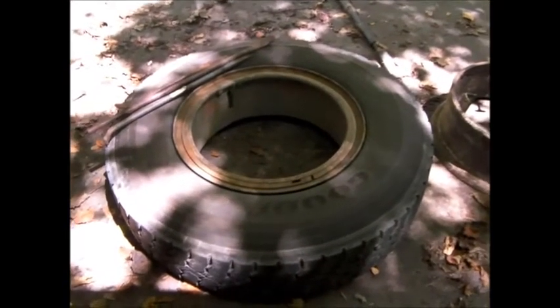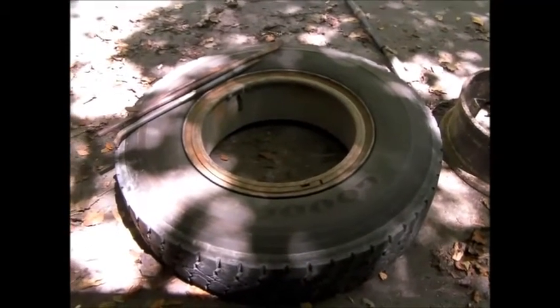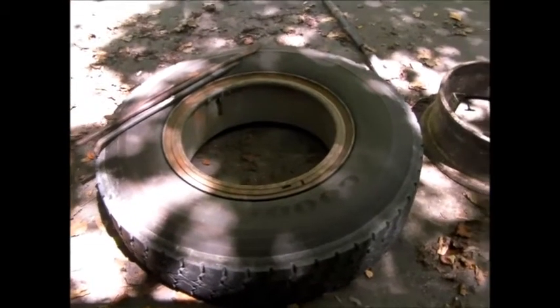Today we're going to do a little demonstration on how to change an R920 with a split ring safely. Yep, it can be done safely. So there's the tire right there, we just pulled it off, and here's what we're going to use to do it safely.